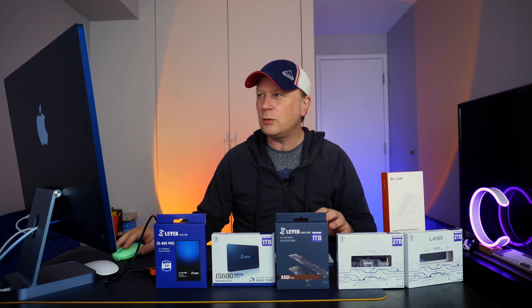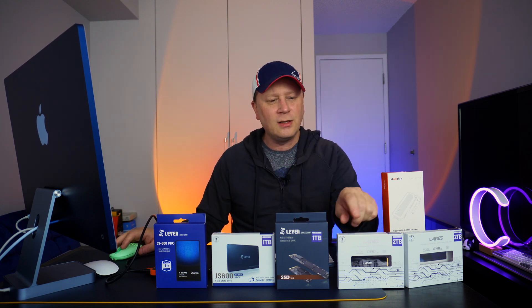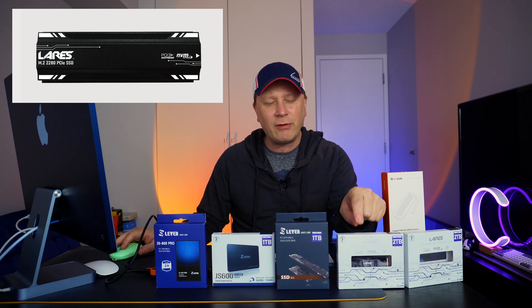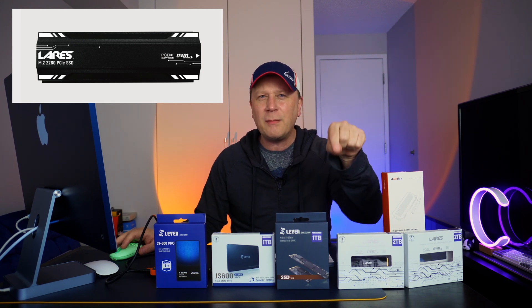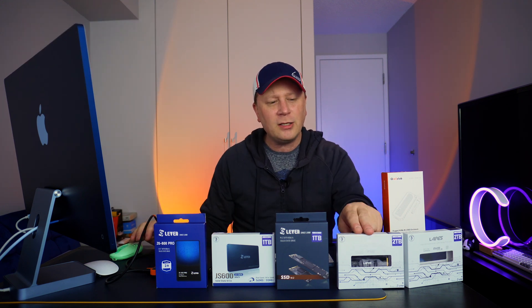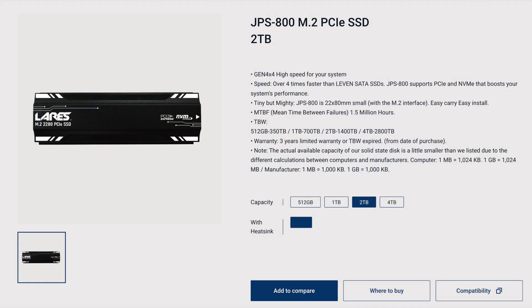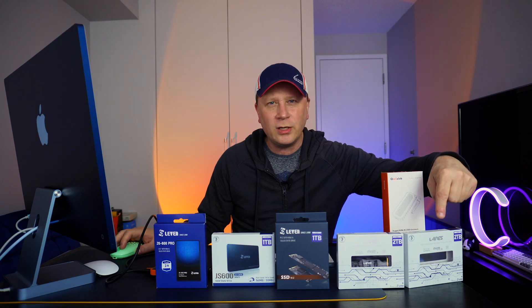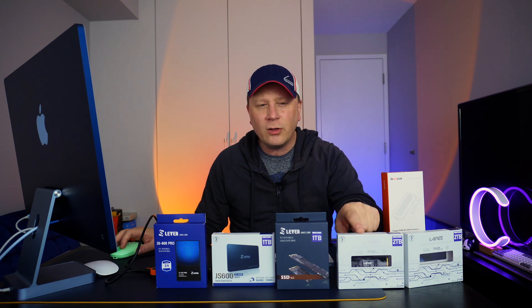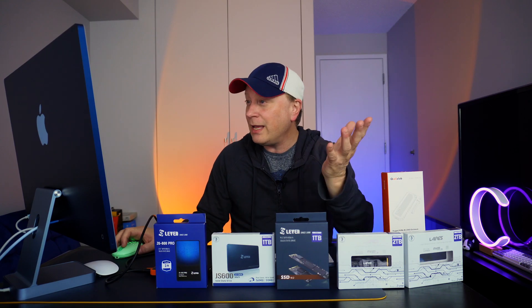Going down the line quickly — this next one is kind of their flagship, the JPS800, 2 terabytes, NVMe. I can't find it anywhere right now — tell me in the comments if you find it. I'll have links to everything else in the description. This is their Gen 4 drive. The JPS600 over here is compatible with Gen 3 and Gen 4 enclosures, while this JPS800 is Gen 4 only, with up to 5,000 megabytes per second on reads and 4,400 on writes.